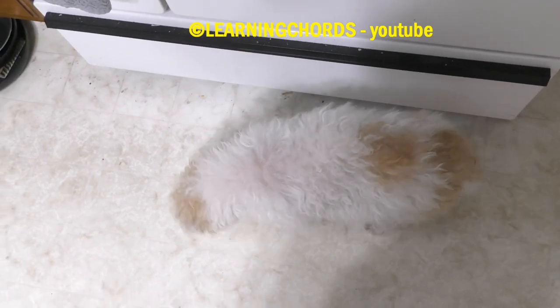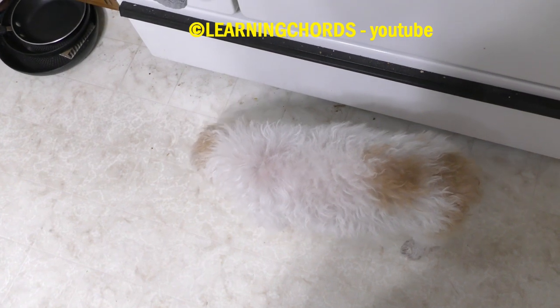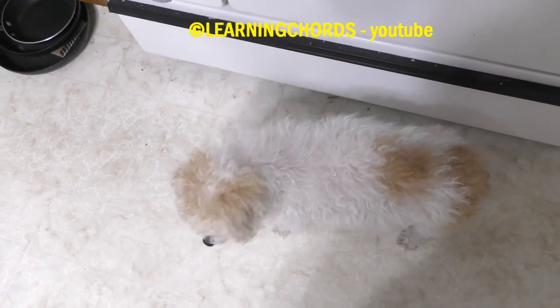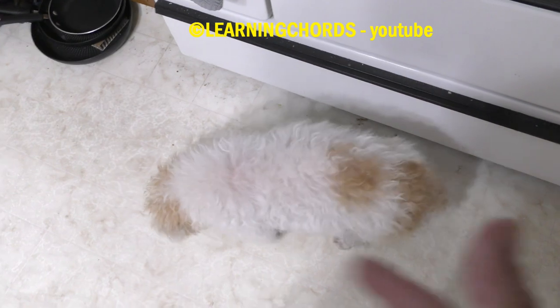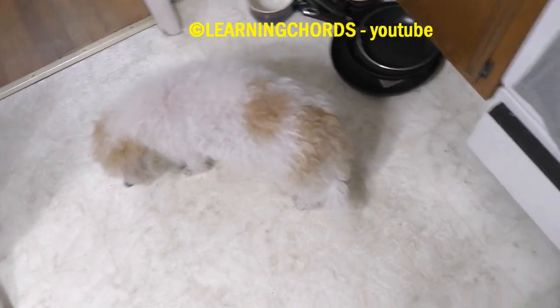I spent nine and a half hours trying to give her some medication today. We're going to be doing that for the next two months. She says, does that smell good? I want some. She can't eat this stuff — no can do. Come on, get out. Good girl.